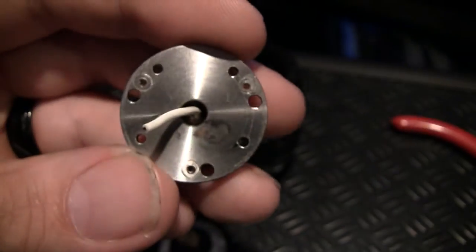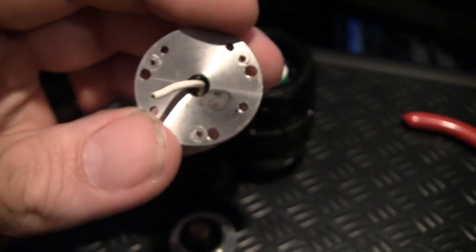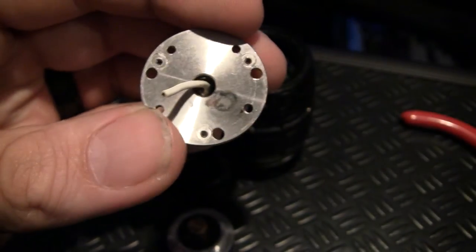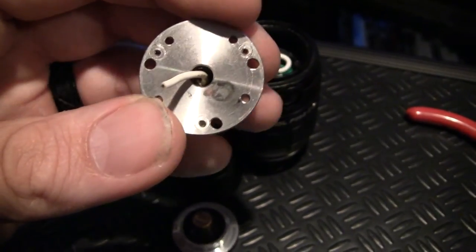You could see on the back of the top plate here, where the 510 connection is, that it had shorted out to the case, which allowed it to continuously fire without even turning the unit on.